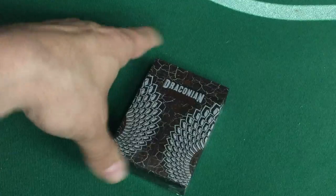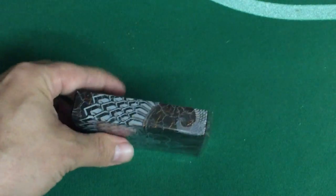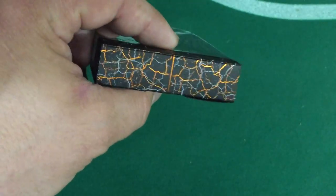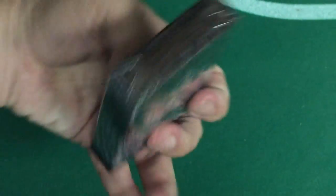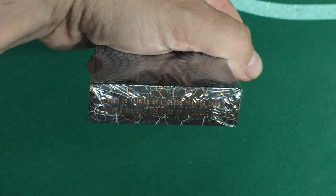The dragon scales continue on to the sides. The top has more beautiful copper foil details. The bottom — this is a mint roll — says it's made in Taiwan by Legends Playing Card Company.